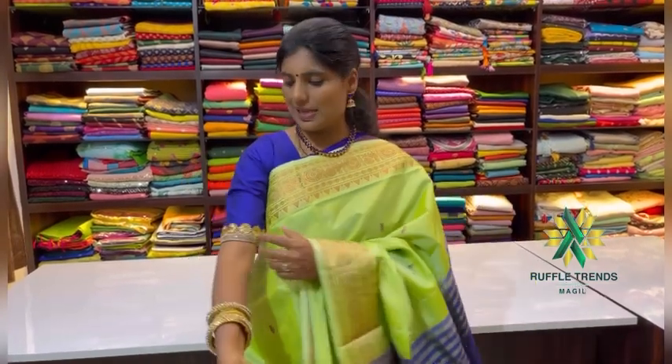If you wear it, you will feel the comfort. You can pair it with a light blouse, and it will match well. Or you can match it with a brocade blouse. We are also trying to match some ready-wear blouses for this kind of sari.